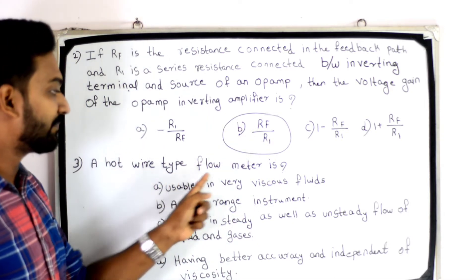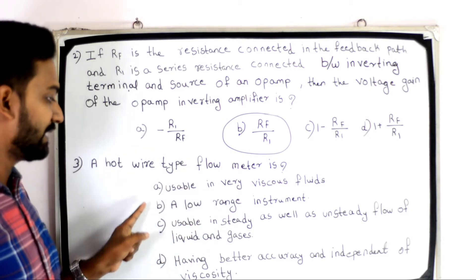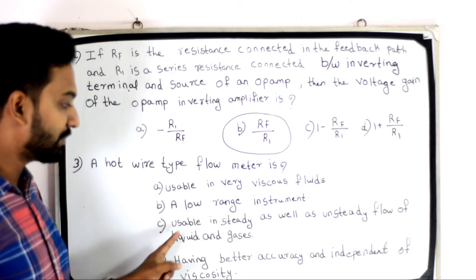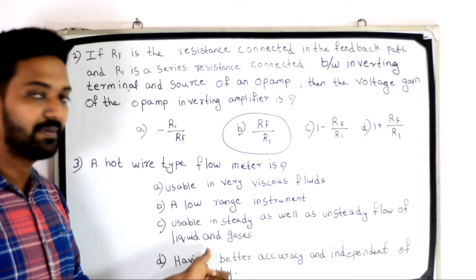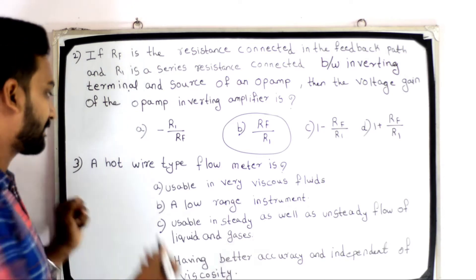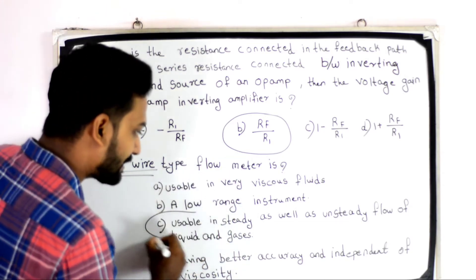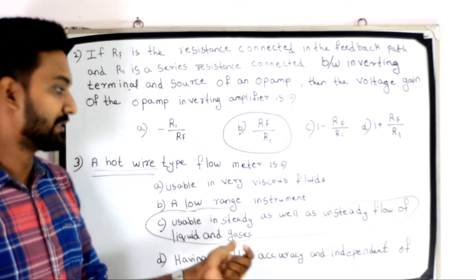Next question: a hot wire type flow meter is — Option A: usable in very viscous fluid; Option B: a low range instrument; Option C: usable in steady as well as unsteady flow of liquid and gases; Option D: having better accuracy and independent of viscosity. The answer is Option C: usable in steady as well as unsteady flow of liquid and gases.